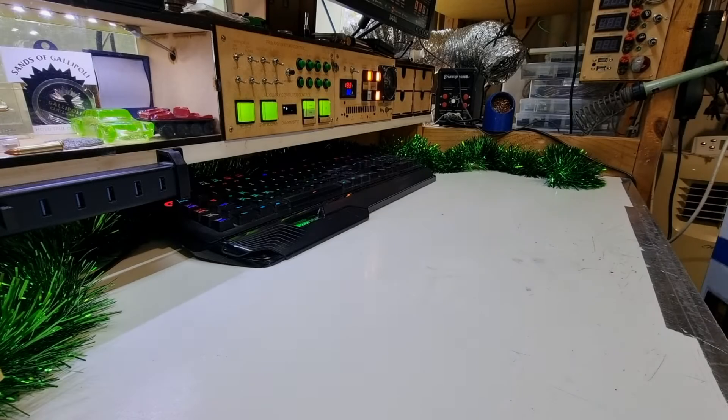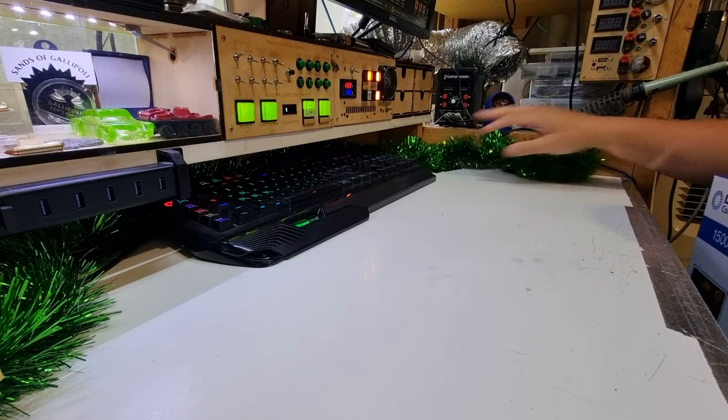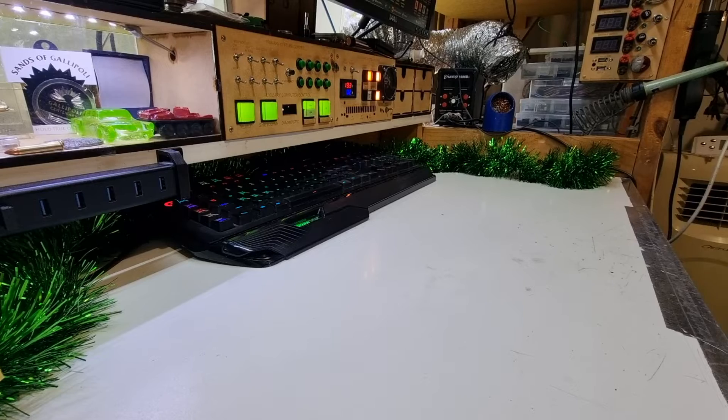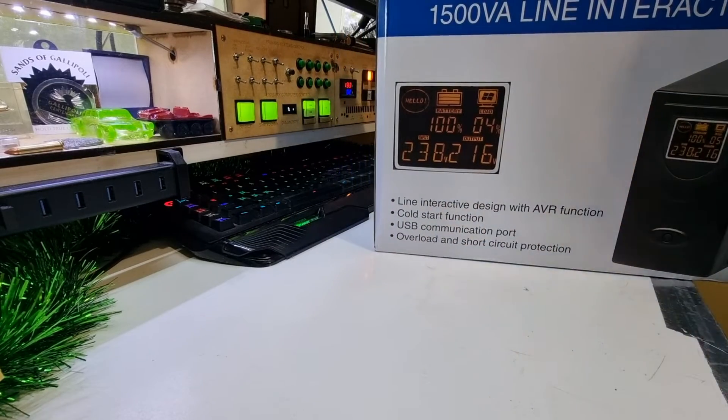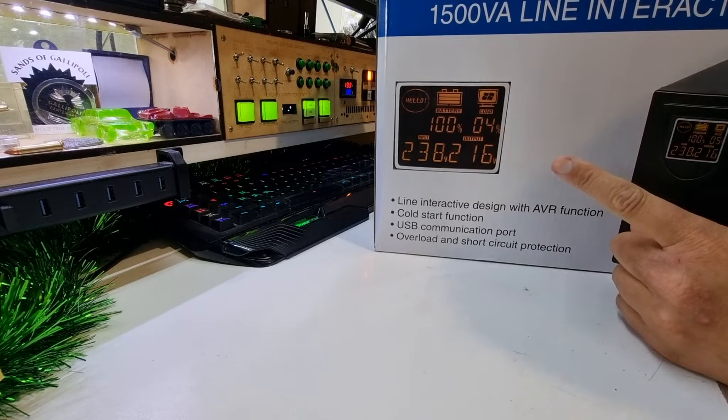We're still dealing with the Christmas infestation of tinsel plants, so you'll have to deal with the mess on my desk. Now, a little while ago, my UPS died. We can put a clip here of exactly how that happened.